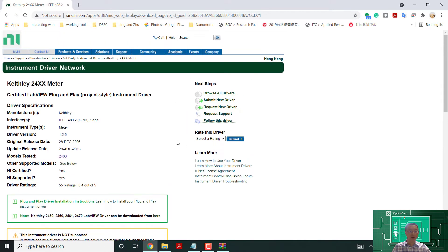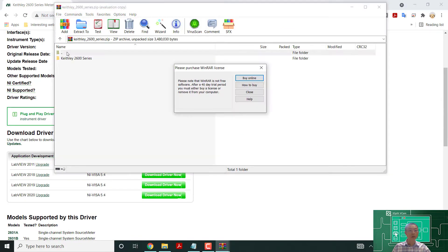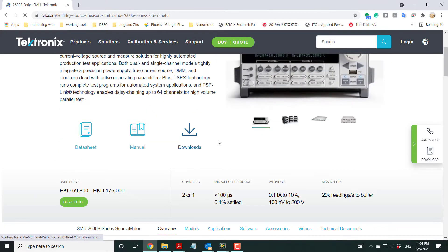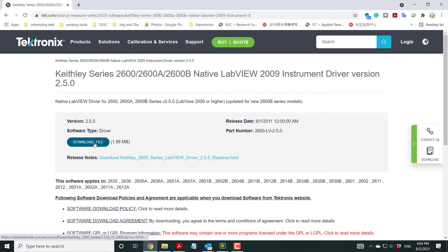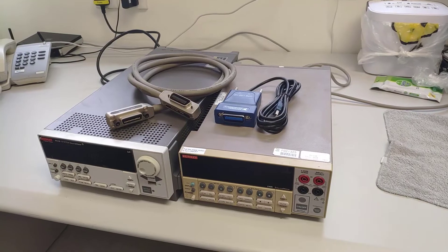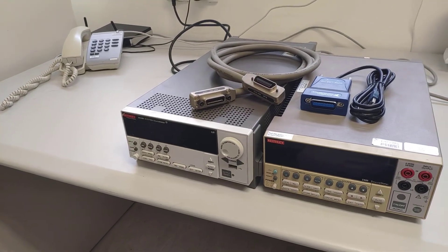The next one we want to install is the 2635. There's also another way to do this: instead of using the National Instruments drivers, you can use the Keithley drivers downloaded directly from the Keithley website. Under Products > Downloads > Drivers, you can find LabVIEW drivers. Sometimes these drivers are better than the National Instruments drivers. After installing the software, let's talk about the hardware — we have two SMUs: the Keithley 2400 and the Keithley 2635B.